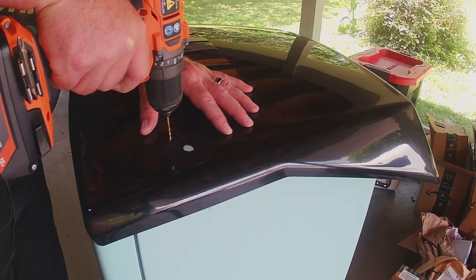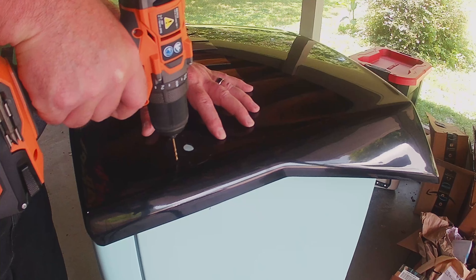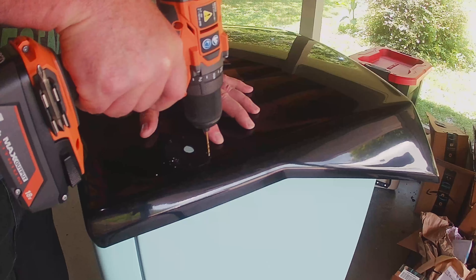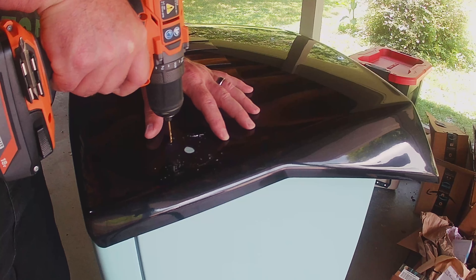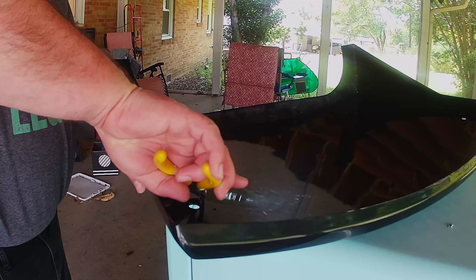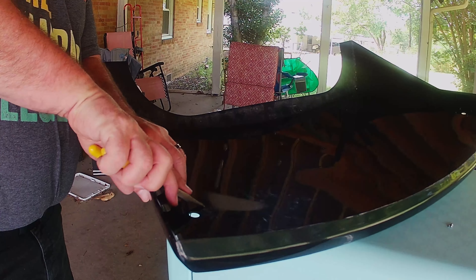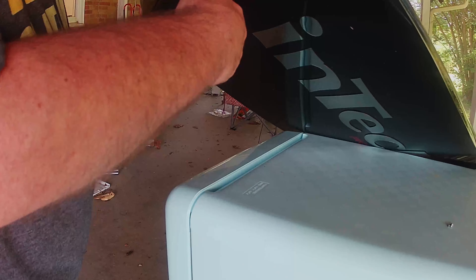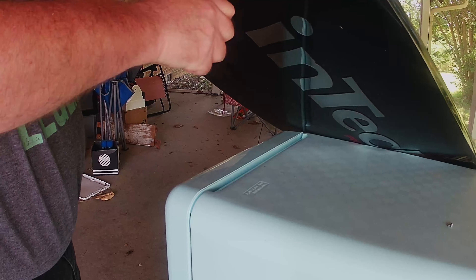Now we're at the point of no return — time to drill out the rivets that hold the black metal discs to the front of your cover. There are some metal beads that hold the rivets in place; I found they wouldn't drill out, but the drill dislodged them and they dropped down. I then ended up cutting the pins on the backside with wire cutters and compressing the pins, then wrangled them back out the front. This was the only difficult part of the install for me.